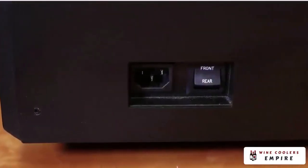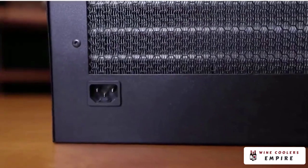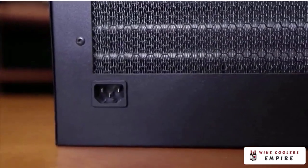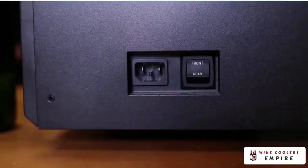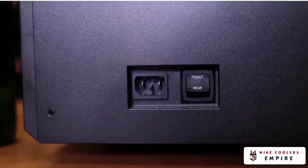The SC Series offers the convenience of supplying power to either side of the unit. This simple feature alleviates the inconvenience that sometimes occurs during cellar construction when the position of the power source is overlooked. Select the location for your power cord, set the location switch, and you're ready to go.